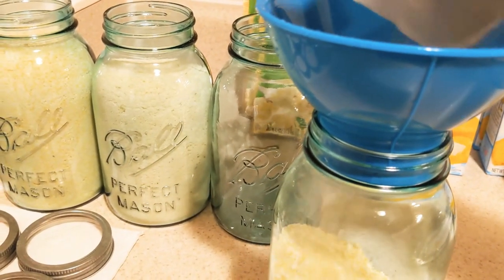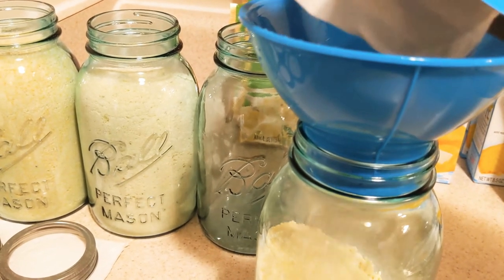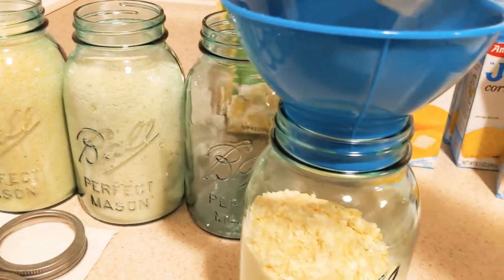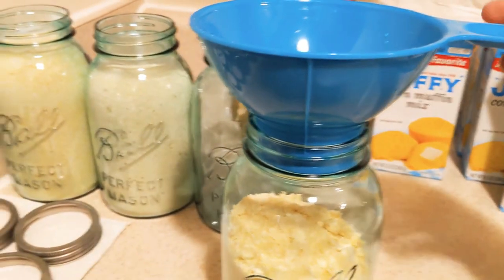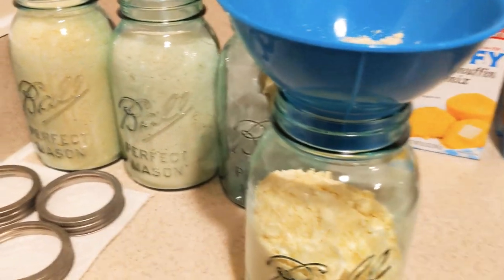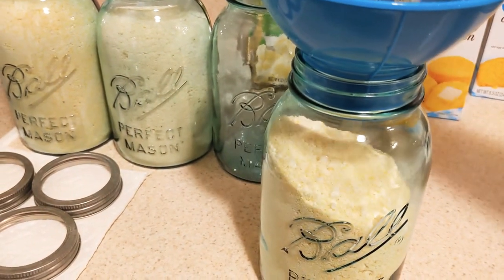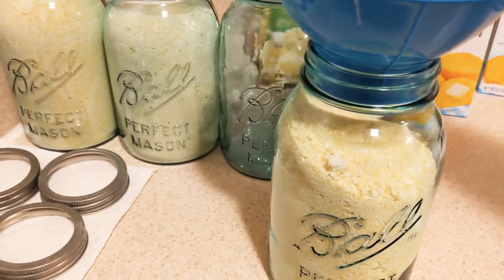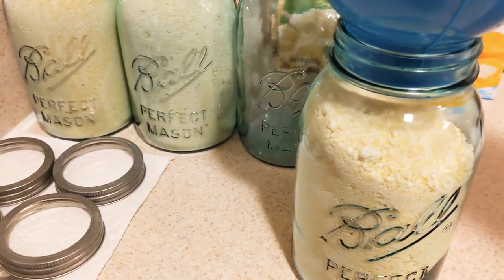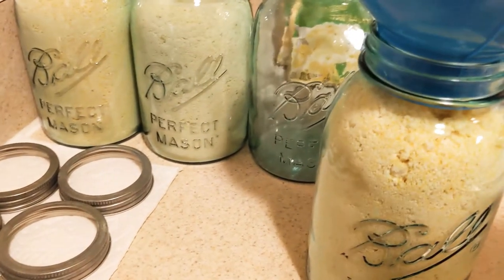Get one of these funnels if you can — it's your best friend. Make sure you won't spill things everywhere; you don't want to waste food or have to clean up. Also, make sure all the mix is out of the box.